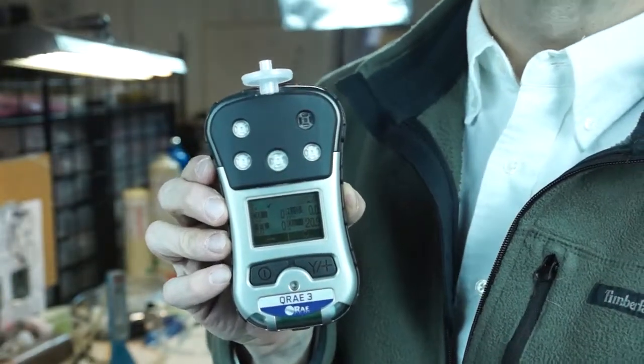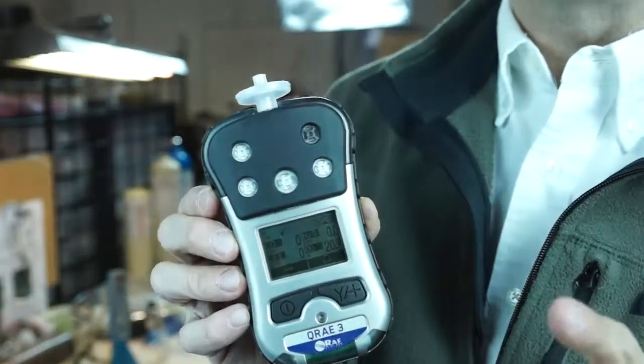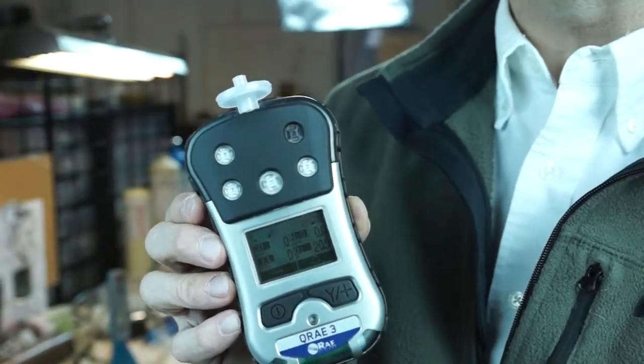Hi, my name is Jim Sinesco and I'm the Vice President with AFC International. I'm going to give you another supplemental video here on the new Q-Ray 3 from Ray Systems.